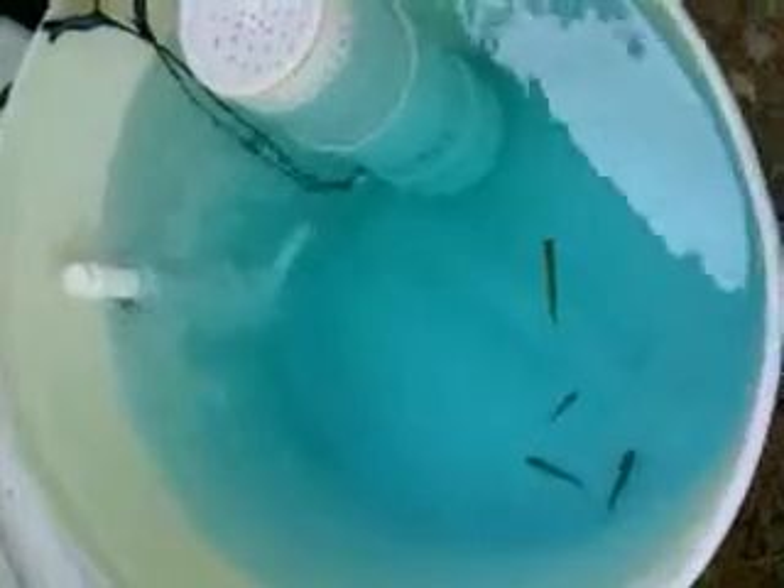Got a few minnows in there. I'll zoom kind of in on it. That's what my pump and my bait tank looks like. Let's hope it works.